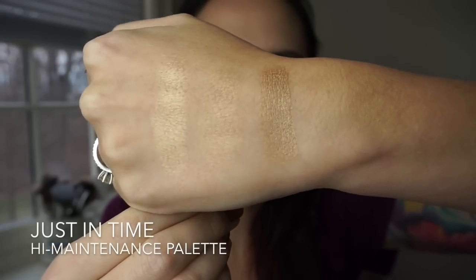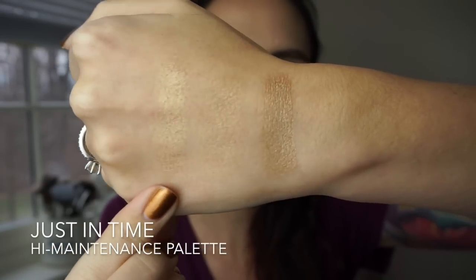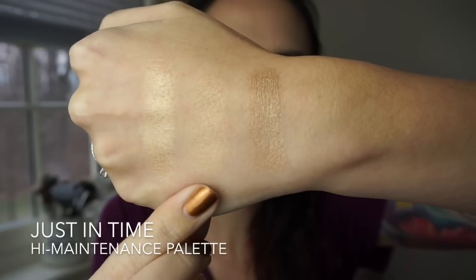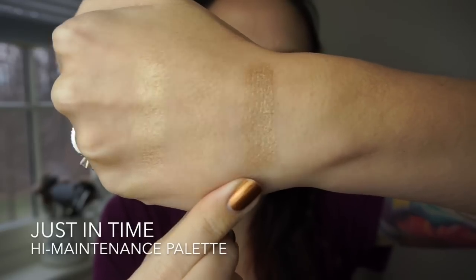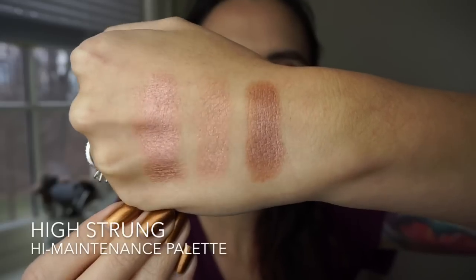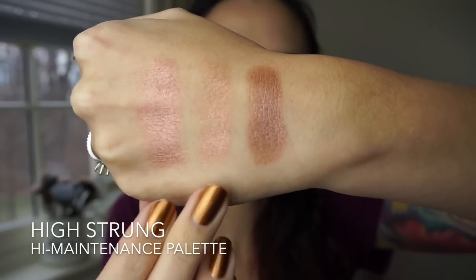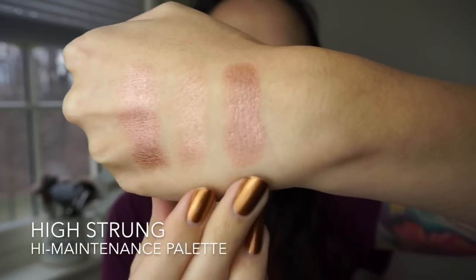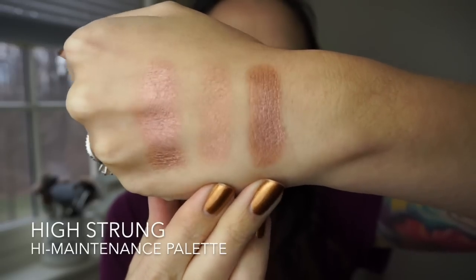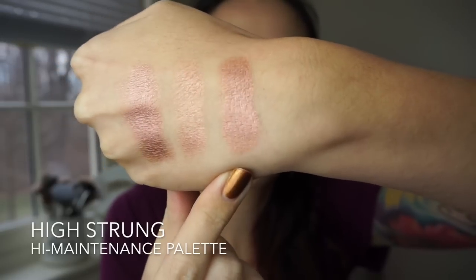Now we're jumping into the High Maintenance palette. This is the shade Just In Time — here's a finger swatch, brush swatch, and then a foiled swatch. Look how pretty that looks with some Fix Plus. This is the shade High Strung — finger swatch, brush swatch, and foiled. This is another one of my favorites. Just look at that — so pretty.